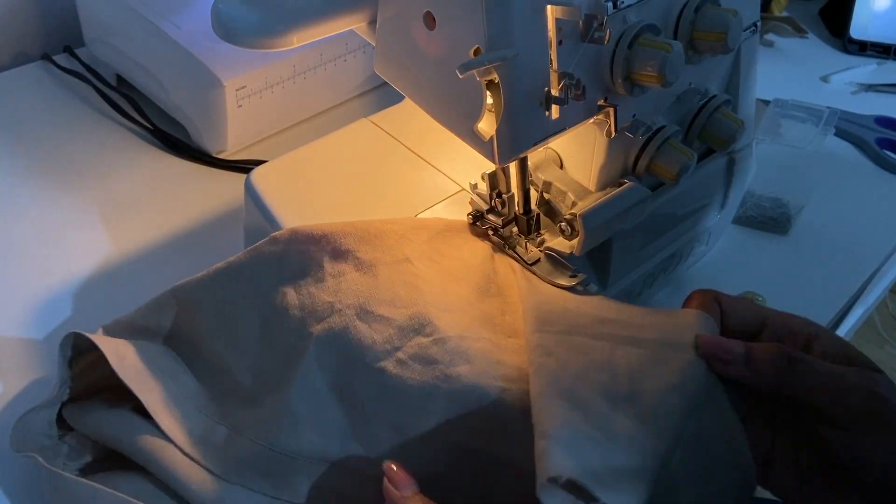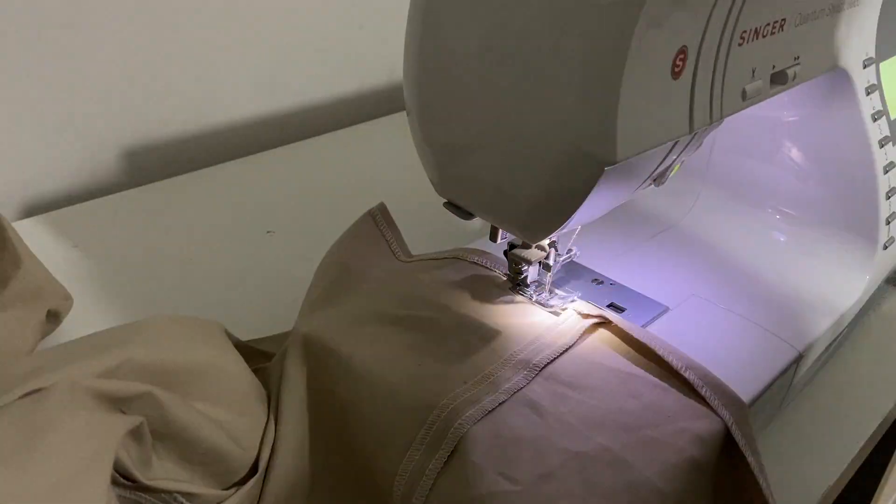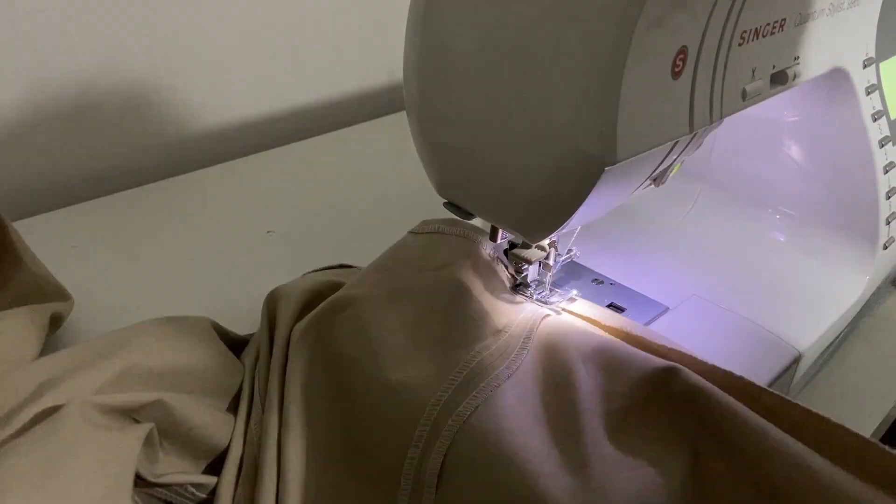Next, overlock the bottom of the dress and the armholes. I hemmed the bottom of my dress with 1.5cm seam allowance and 1cm for the armholes.